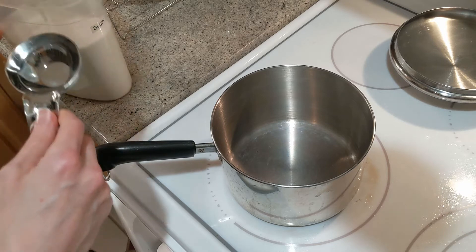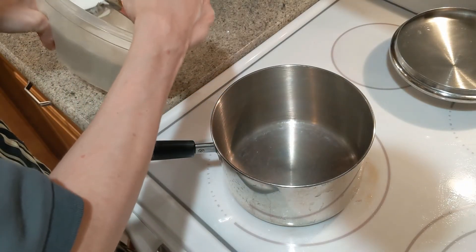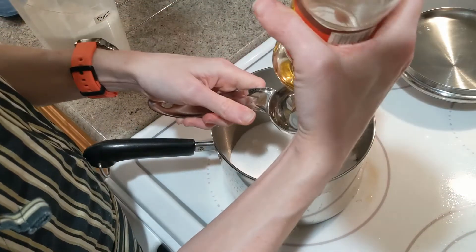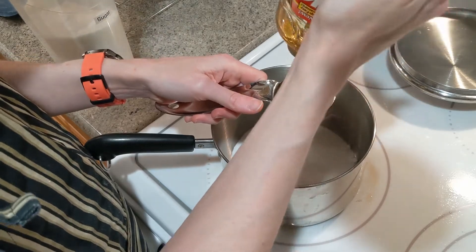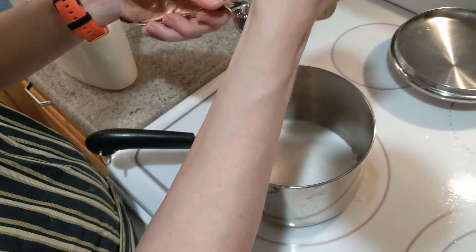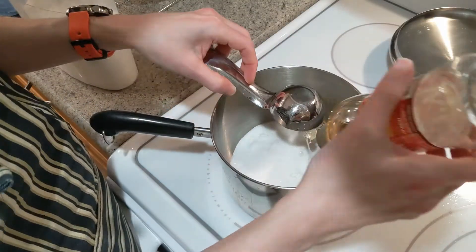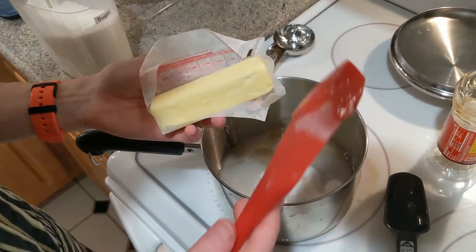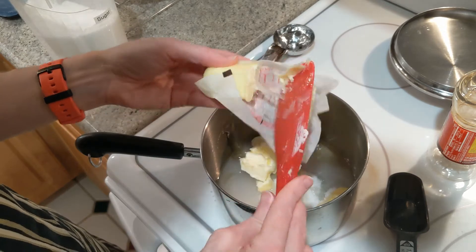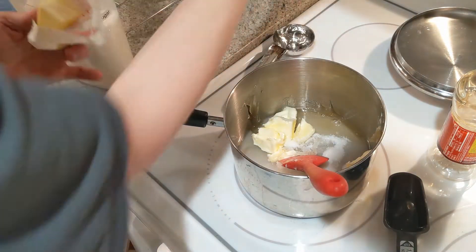Here we're going to combine several ingredients and get them boiling on the stove to basically make a syrupy base for the brownies. We start with 1 cup and 2 tablespoons of sugar, then we add 1/4 cup of light corn syrup, 1/4 cup of water, and 9 tablespoons of butter cut into smaller pieces so they'll melt a little faster. A stick of butter is only 8 tablespoons, so you need one more off of another stick. Now we'll turn the heat up and bring it to a boil.